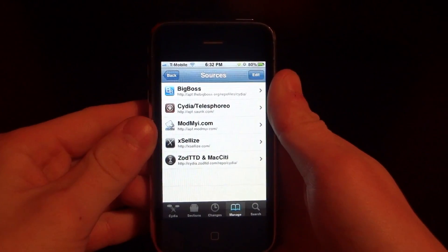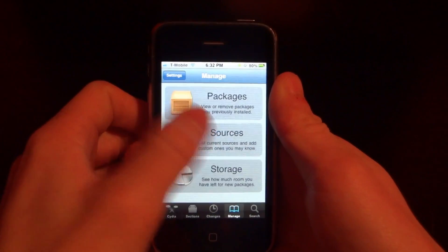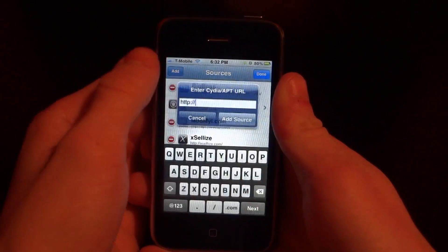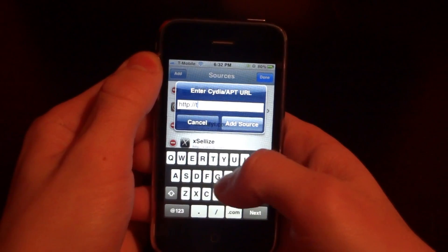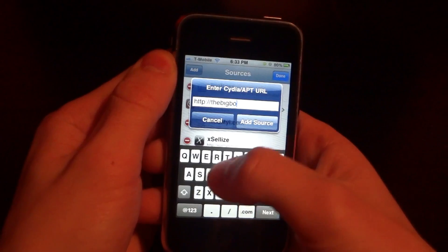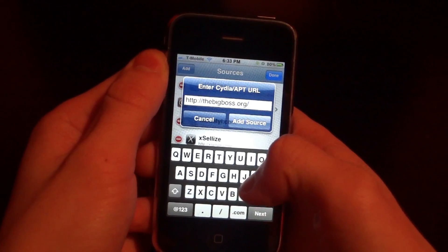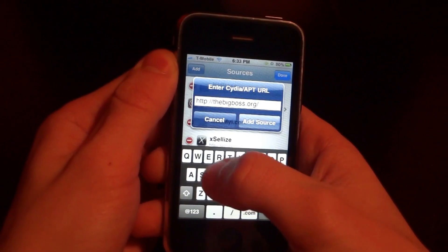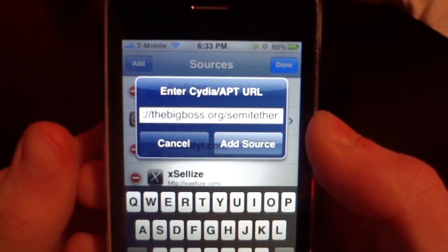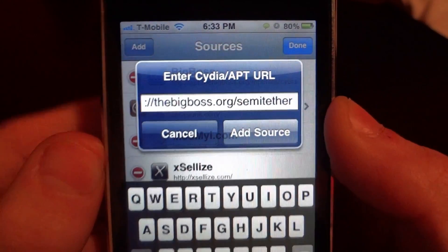What you're going to do first is go into Cydia, click the Manage tab, and then click Sources. Once you're there, click Edit and Add. You're going to add a repo called TheBigBoss.org/Semi-Tether.